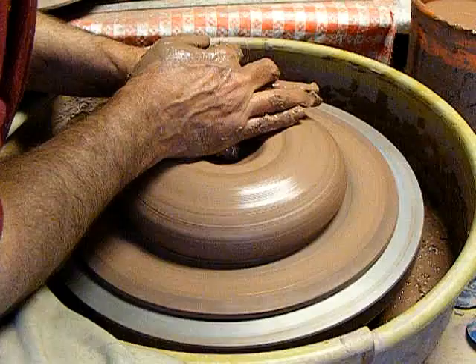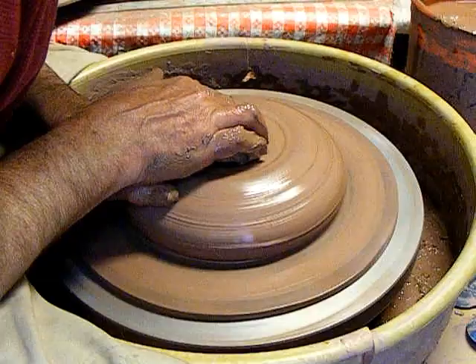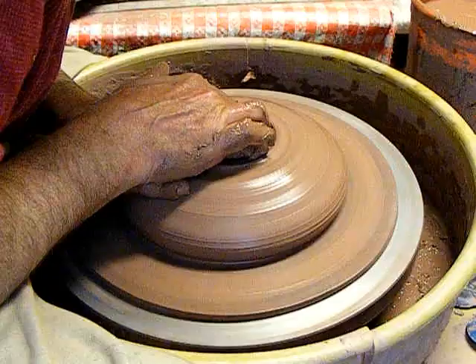This is not a how-to demo. This is not a how-to channel — I'm not a teacher. But I guess if you learn something, I can't stop you. What we're doing here is this is my Potter's Journal — discovering something new and figuring it out.